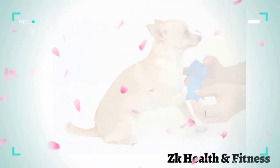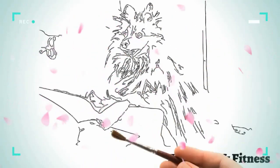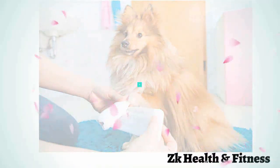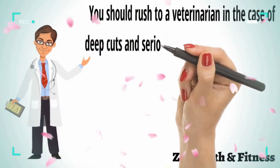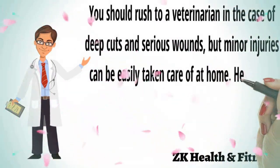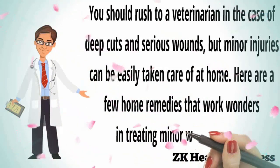Cuts, wounds, scrapes, or punctures may lead to more serious problems if left unattended. Broken skin makes your dog more susceptible to health issues such as infections. You should rush to a veterinarian in the case of deep cuts and serious wounds, but minor injuries can be easily taken care of at home. Here are a few home remedies that work wonders in treating minor wounds in dogs.